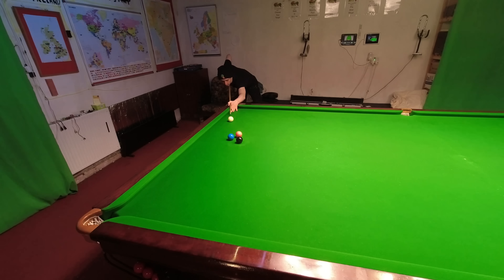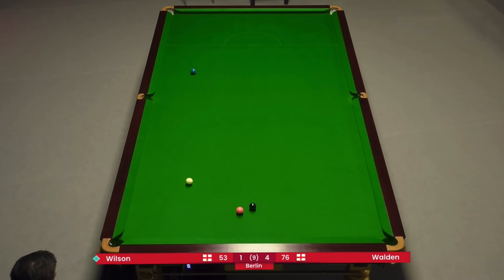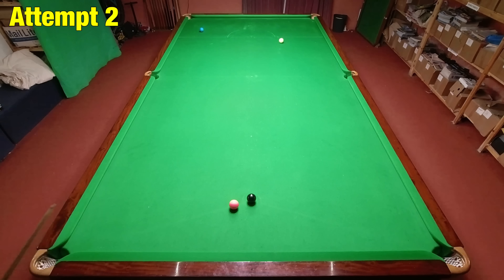Kyren Wilson needs snookers to stay in the match against Ricky Walden, and he manages to play the cue ball around four cushions to get it in behind the pink. This is an excellent shot — it needs a small amount of right-hand side to swing the cue ball a little bit wider around the angles, but mostly this is a good pace judgment shot, which must be tough to get right when it feels like you're already out of the tournament. I was fairly close on my first two attempts.